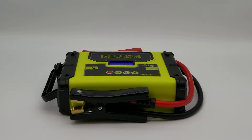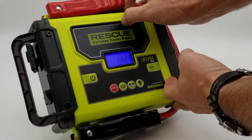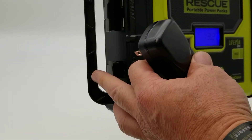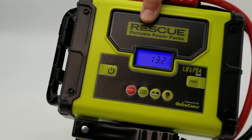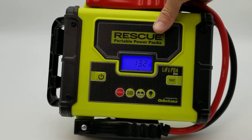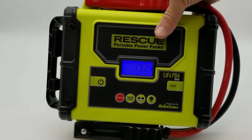You can charge your cell phones and stuff like that, and there's an input charge to charge the internal battery. If you want to charge or maintain a battery, you would first hook up the power to the unit, plug it in, then hook up the clamps to the battery, and then hit the battery button and it will maintain the battery at a one-amp charge.